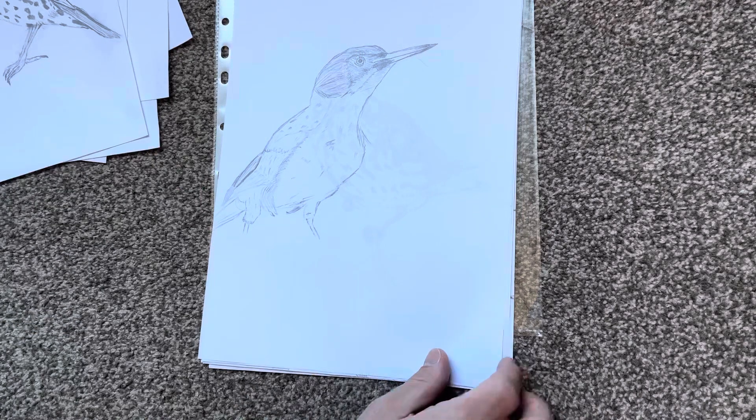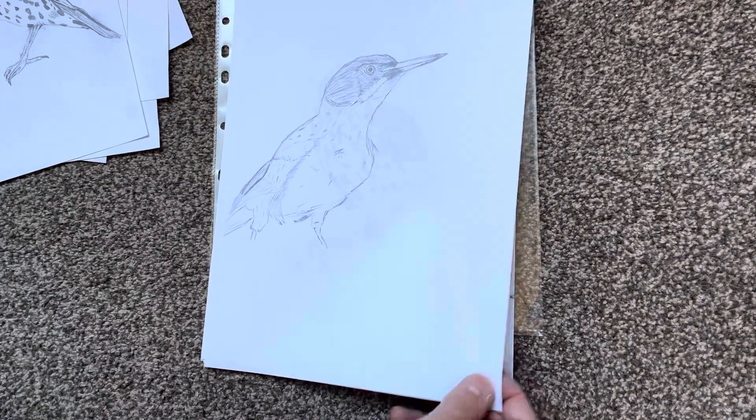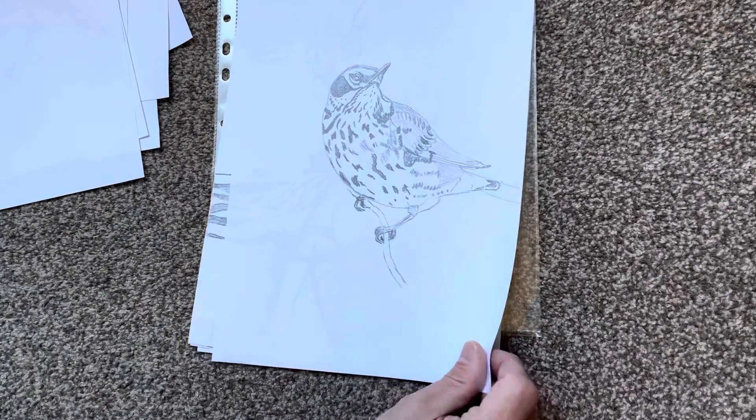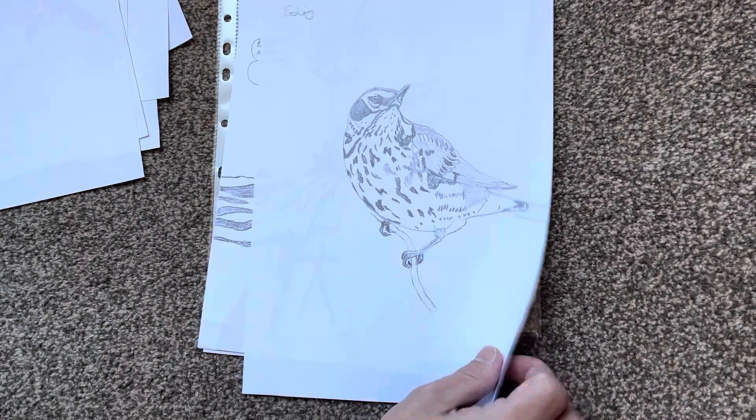At the moment I'm doing about three hours of practice a day — a bit in the morning, a bit in the afternoon, a bit in the evenings. That's probably my favorite one at the moment.